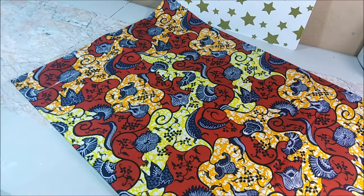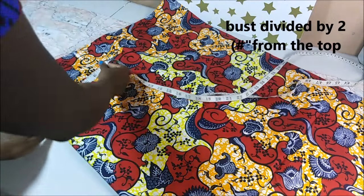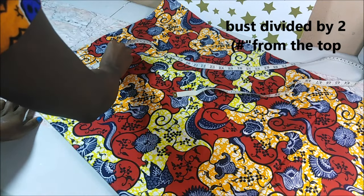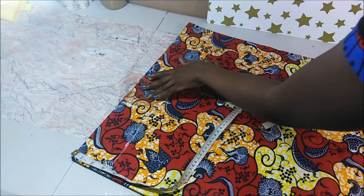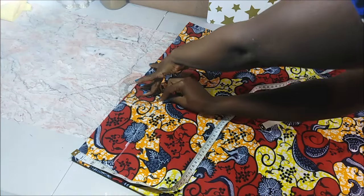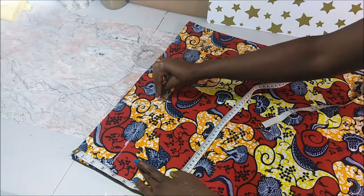I also measured my bust — that second measurement was my bust — and it will be slightly longer, about three inches wider. Then I connected those two points using my circle ruler, and that is going to be my armpit.